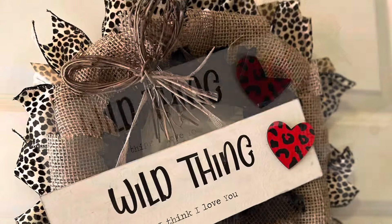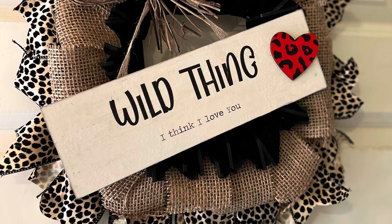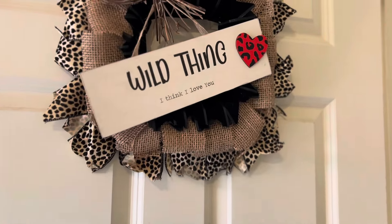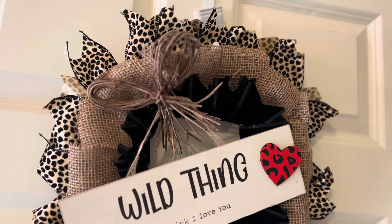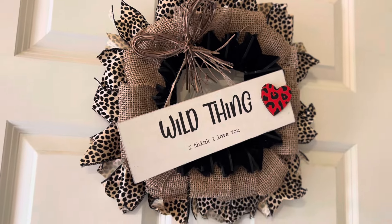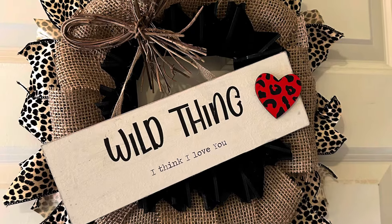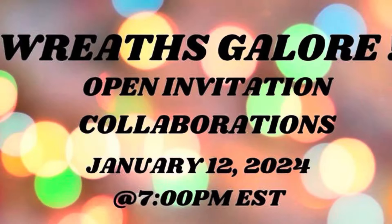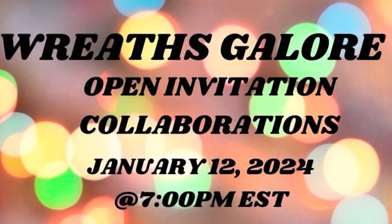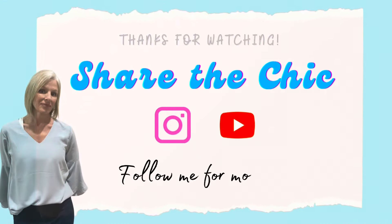I'm really happy that you joined me today. If you enjoyed this Valentine Wreath DIY, be sure to smash that thumbs up button and leave a comment below. If you haven't subscribed yet, I invite you to do that before you leave — it's free and totally worth it. Thanks again to all of our hosts; they are listed in the description box below, so be sure to check them out along with the playlist for lots of other wreath ideas. Thanks so much for watching. Please remember to share the chic. Bye now.